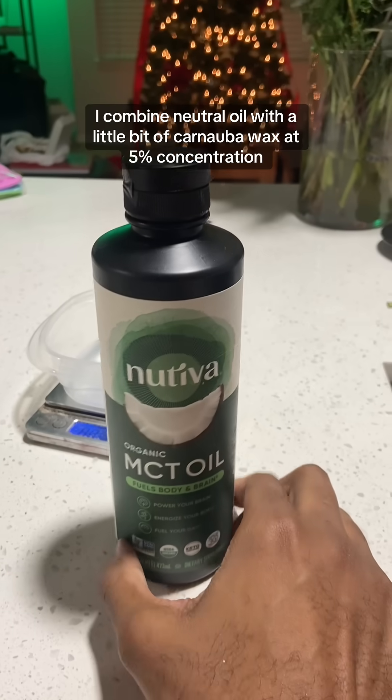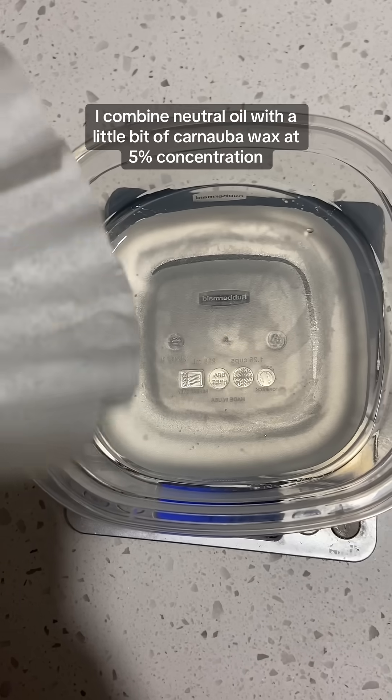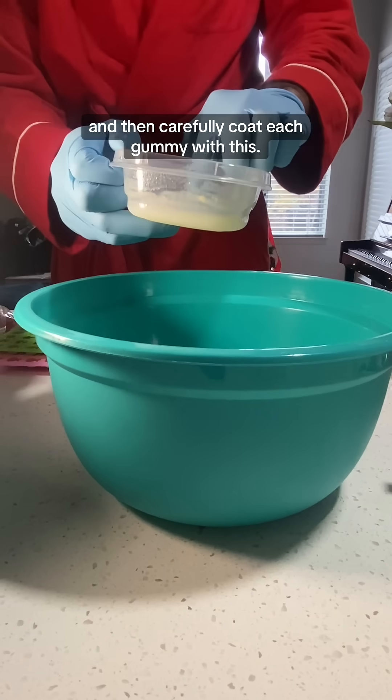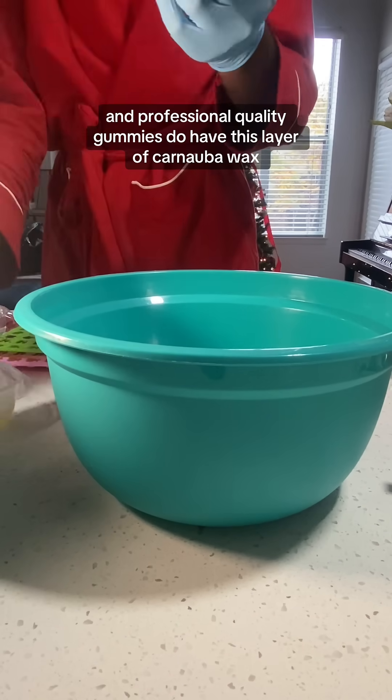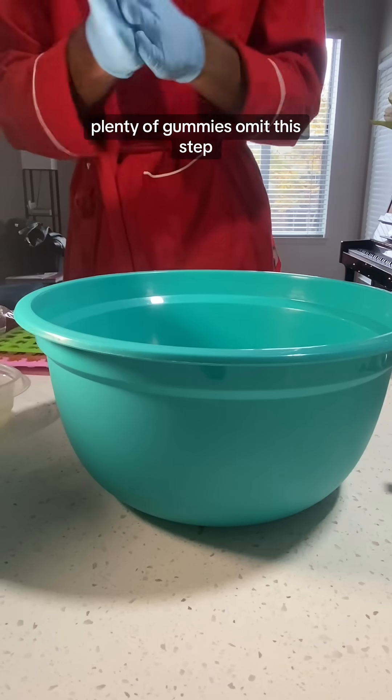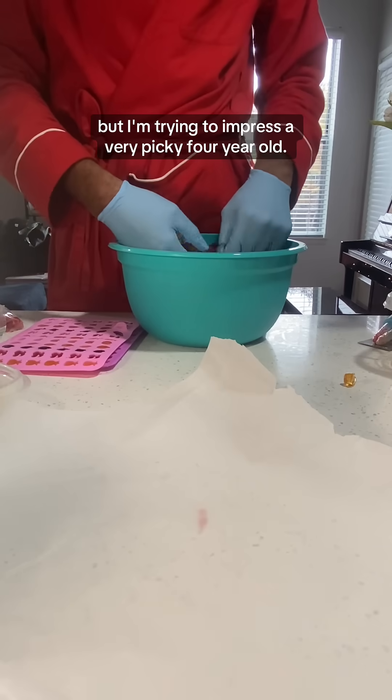But then there's one final step. I combine neutral oil with a little bit of carnauba wax at 5% concentration to make the outer coating, and then carefully coat each gummy with this. Professional quality gummies do have this layer of carnauba wax to prevent them from sticking together. Plenty of gummies omit this step, but I'm trying to impress a very picky four-year-old.